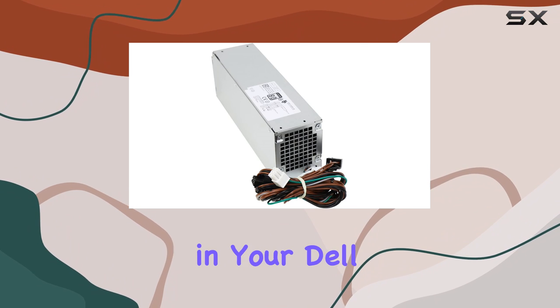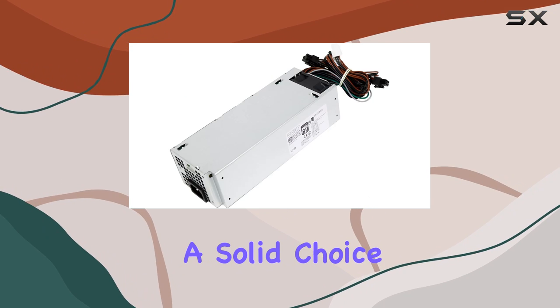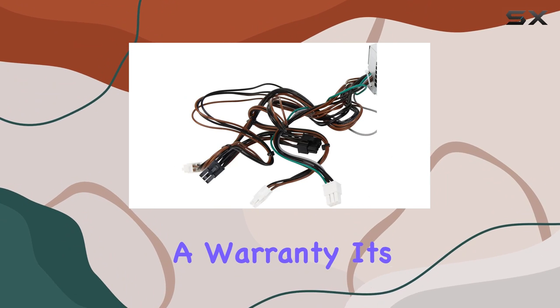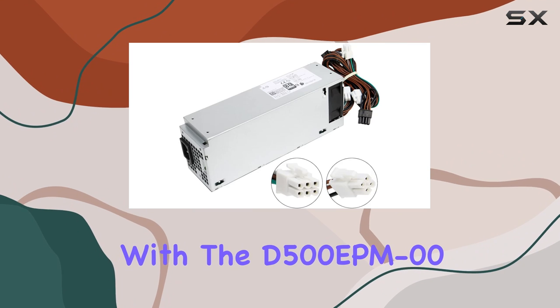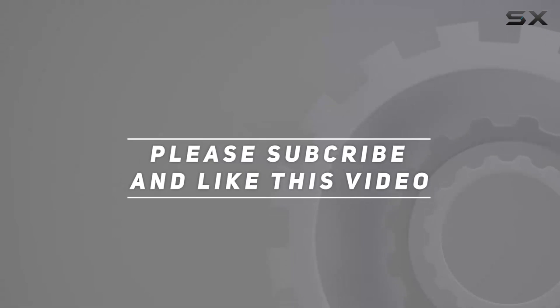Wrapping it up — if you're looking to upgrade the power supply in your Dell OptiPlex system, the S-Union D500 EPM000 is a solid choice. With compatibility across various models, robust performance, and backed by a warranty, it's a no-brainer. Say goodbye to power woes and hello to seamless computing with the D500 EPM000. Check out the video description for updated pricing, and thank you for watching!